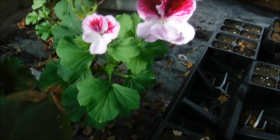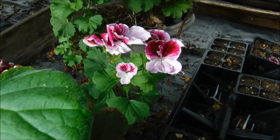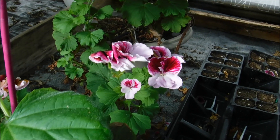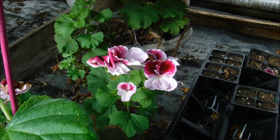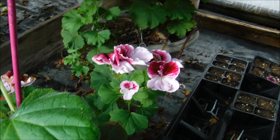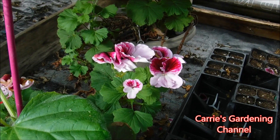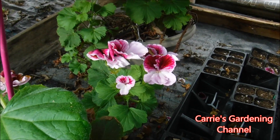It does have some different foliage than your normal zonal geraniums, but it's a beautiful plant. You can find it in hanging baskets — they usually do really big hanging baskets of them — and you can also find them in containers.